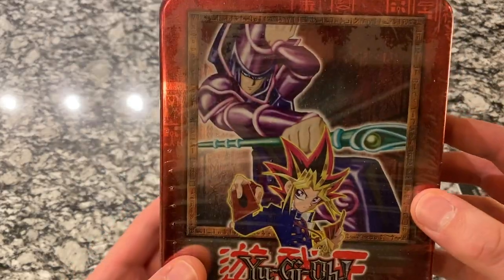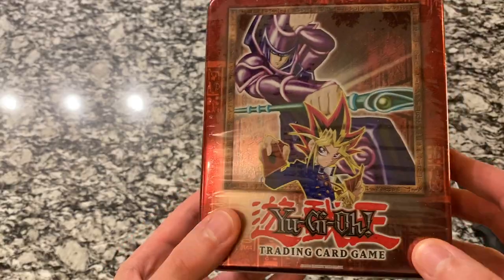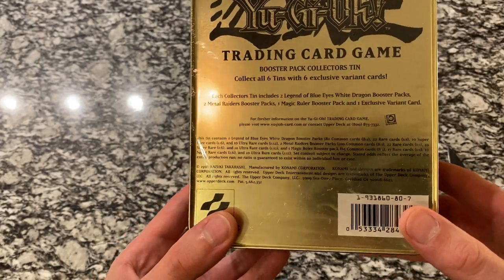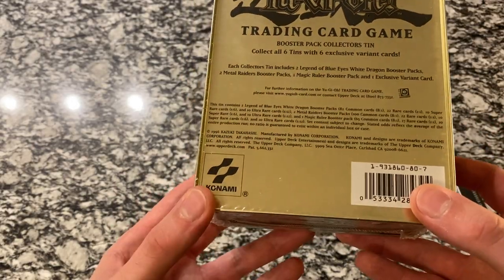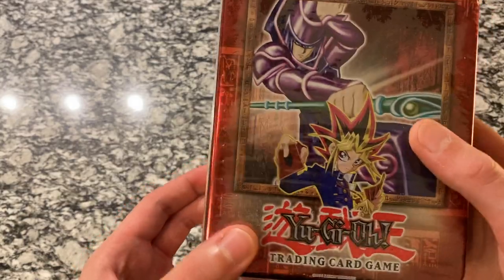Just wanted to show it from the front and the back. I'm really excited to do this one. I bought this four years ago — it was a little over a hundred dollars then, but now these tins, some of them are going for five, six hundred dollars, some even close to a thousand. So really rare product. I'm really glad I left it in the box until now so I can share it with everybody.